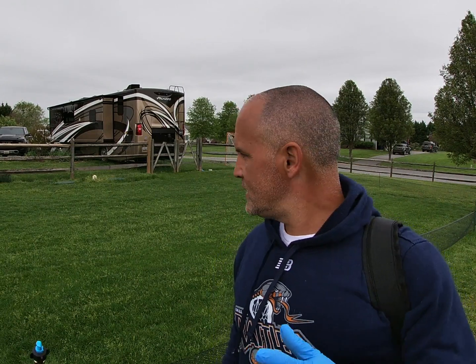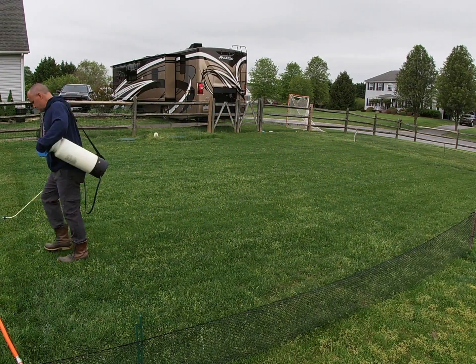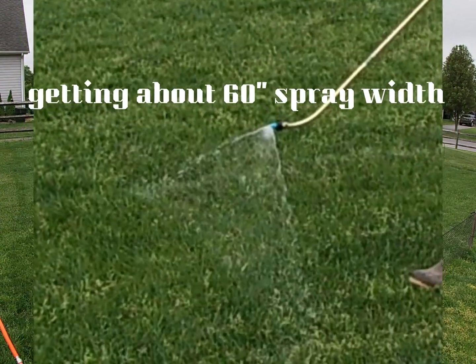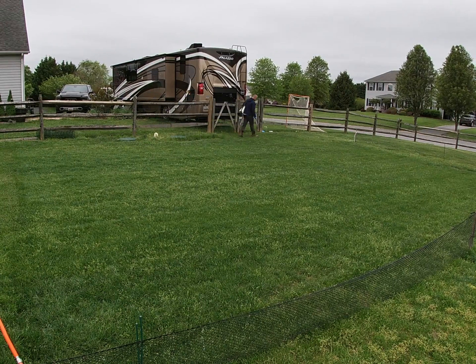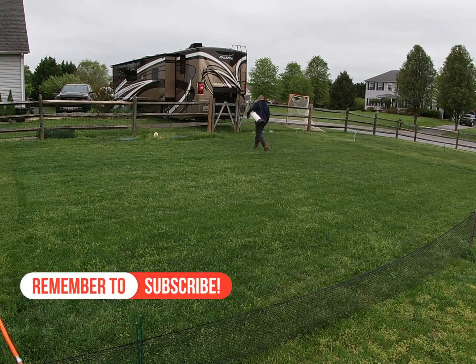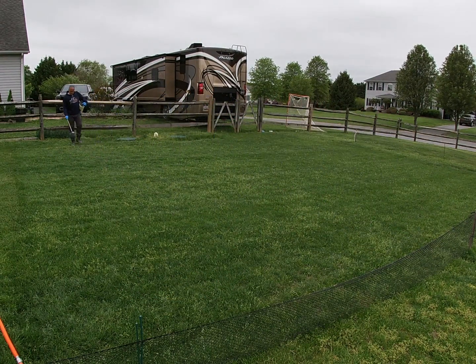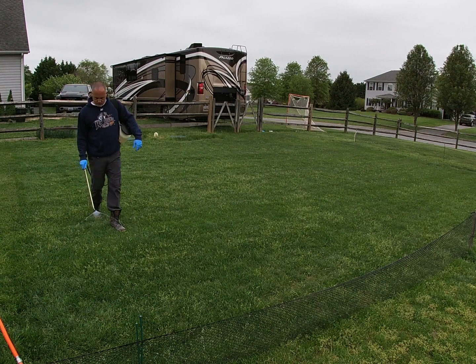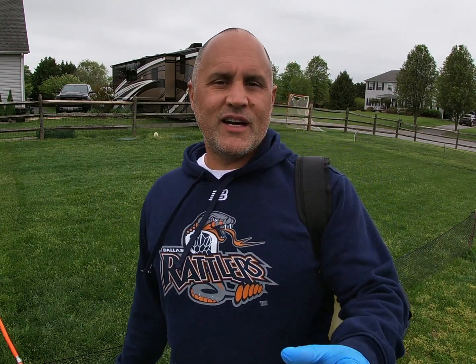I'm going to take the option of doing two passes to get this spread evenly and completely and empty this tank out. That just about got it — looks like I got it covered pretty well, with a little bit extra in this area.